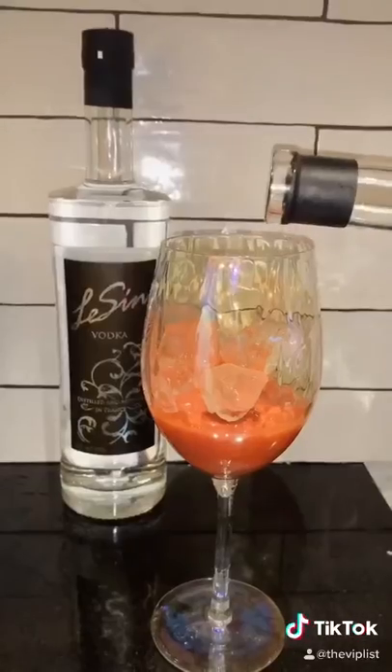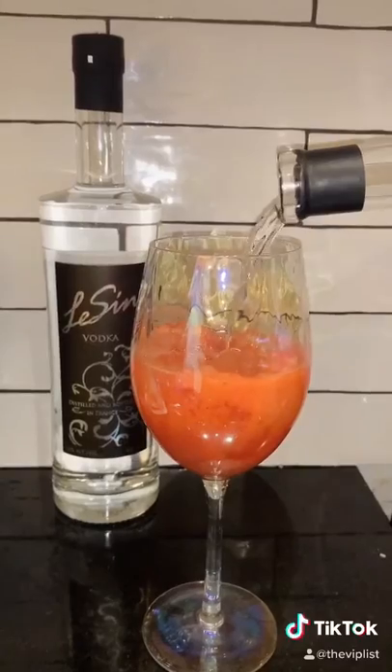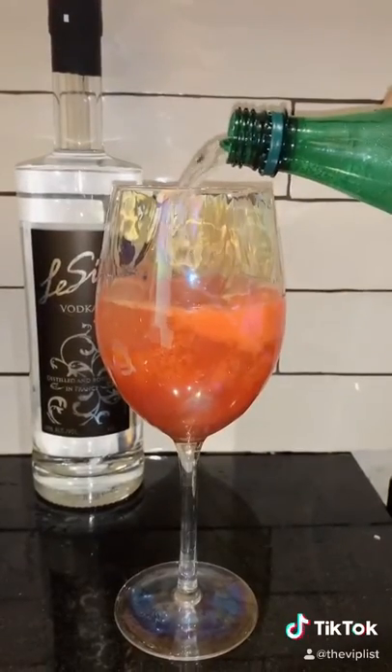Fill the bottom of the glass with strawberry puree. Next, add your vodka and don't be shy — I'm talking a 10-second pour at least. Obviously, we are using our favorite vodka, Laysen. Next, top with some sparkling water.